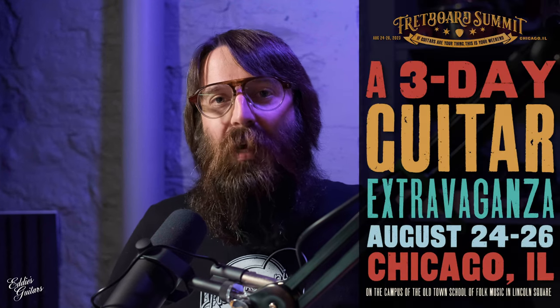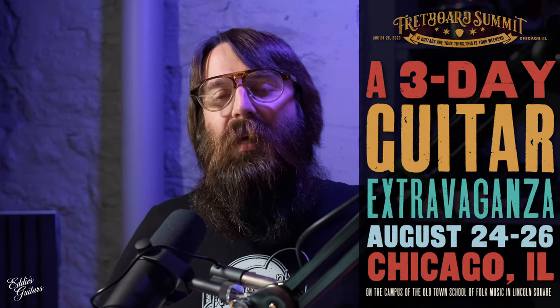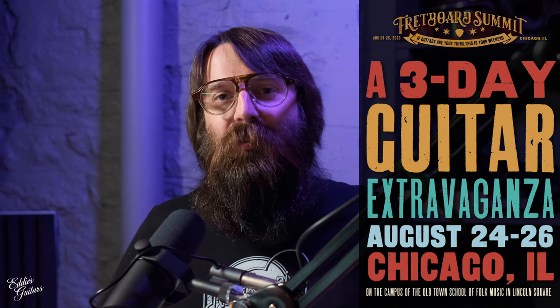Hello again, friends. Matt with Eddie's Guitars coming to you, as always, from St. Louis, Missouri. Today we're going to take a look at some footage that Hondra was able to capture from last weekend. We were lucky enough to drive up to Chicago to the Old Town School of Folk, right in the heart of Chicago, for the Fretboard Summit put on by the Fretboard Journal and quite a few sponsors that are very near and dear to our hearts.